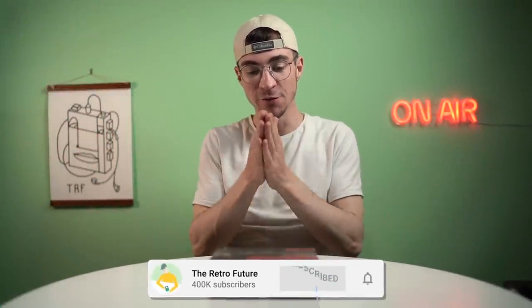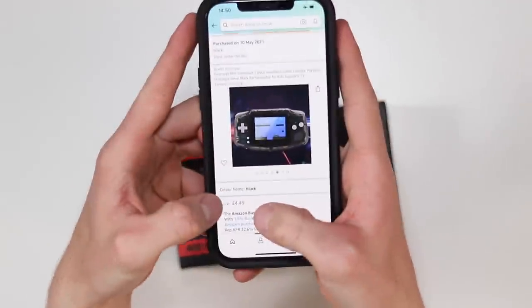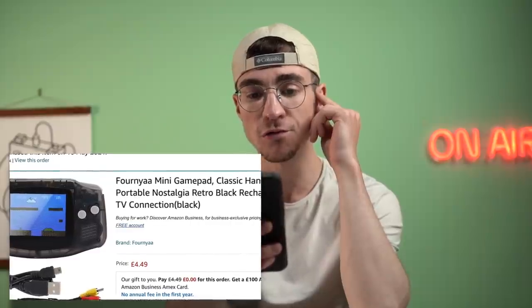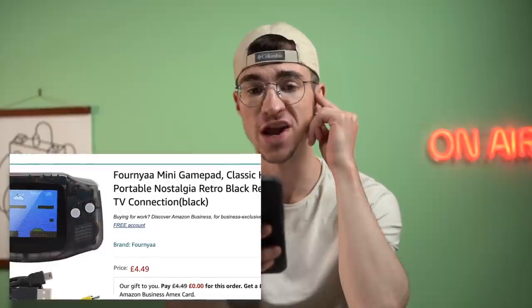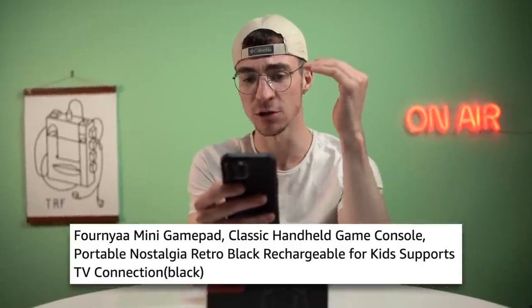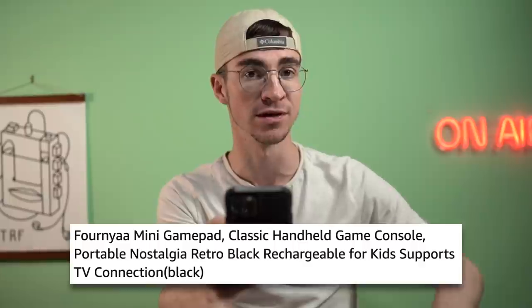Hey everyone, how's it going? Elliot here and welcome to the Retro Future. In front of me I have a fake Game Boy that cost me under £5 from Amazon — £4.49. It's by a brand called Fornia. Fornia mini gamepad, classic handheld game console, portable, nostalgia, retro, black, rechargeable for kids, supports TV.